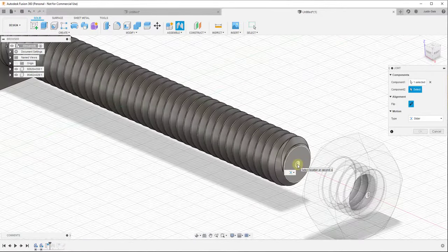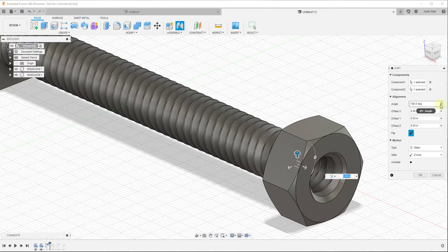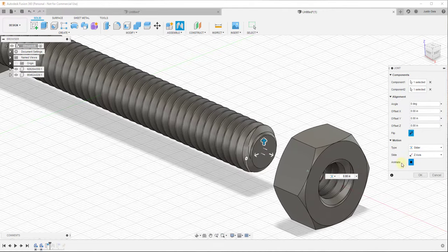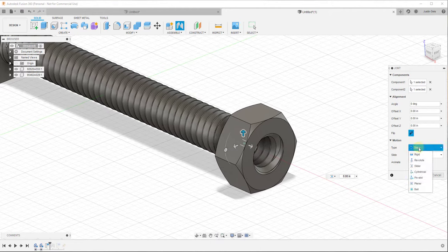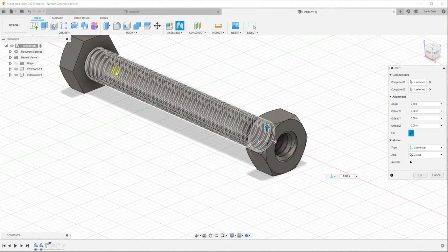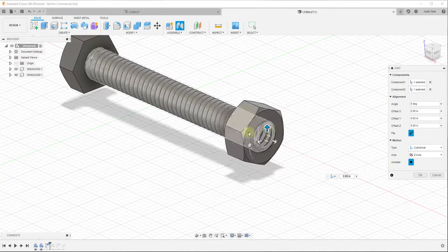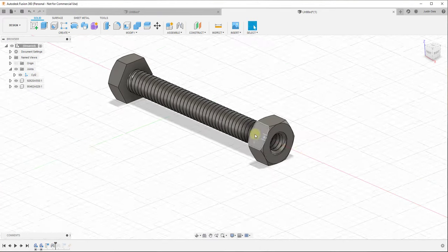We just want to do the same thing and click on the corresponding point on the bolt as well. This spins the object around 180 degrees - if you don't want that, you can change the angle to zero. We've basically told it that we want to define a joint between that point and that point. However, we don't want a slider joint - we want a cylindrical joint. The cylindrical joint lets you define both a slide value and a rotation value, so if you click play, you can see it moves up and down while also spinning along the axis.